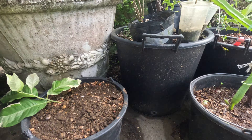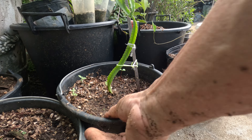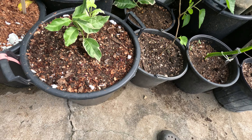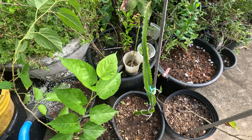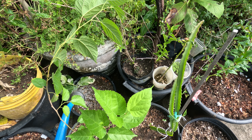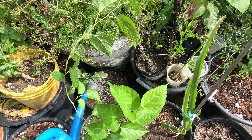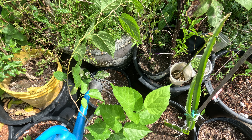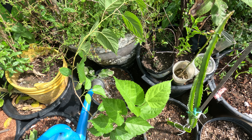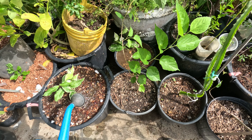Our new relegated lemon. We can water him in — now it is moved. And a good soaking right after the transplant.